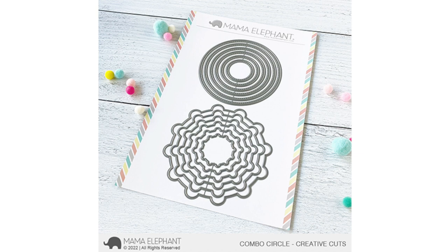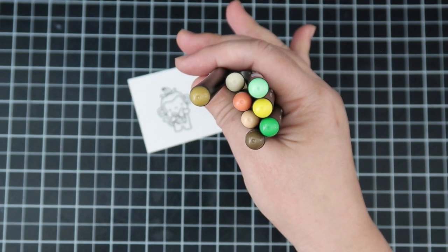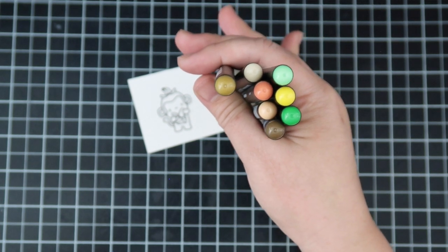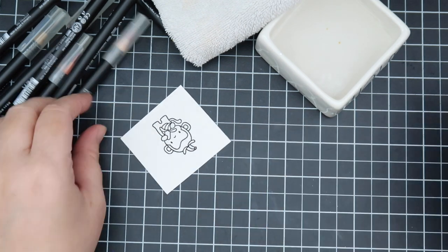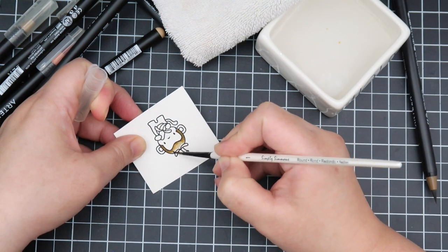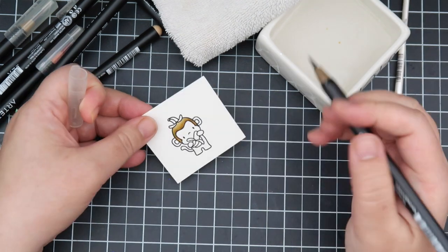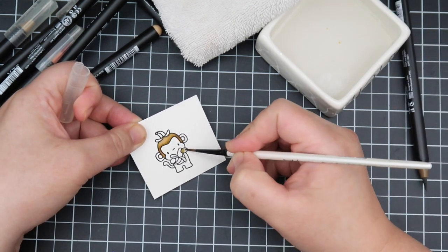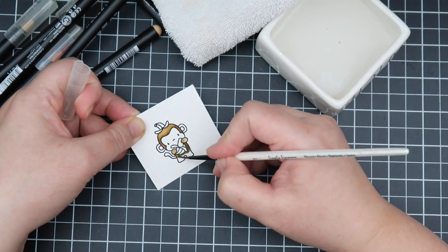Today I'll be using my Arteza Real Brush Markers to color in these images. These are sort of like watercolor markers and I normally use the Bristol smooth cardstock with these types of markers, but for some reason it was not working out for me, so I decided to use just some regular watercolor paper along with these markers today. The other equivalent to these markers are the Zig Real Clean Color Brush Markers if you have those.